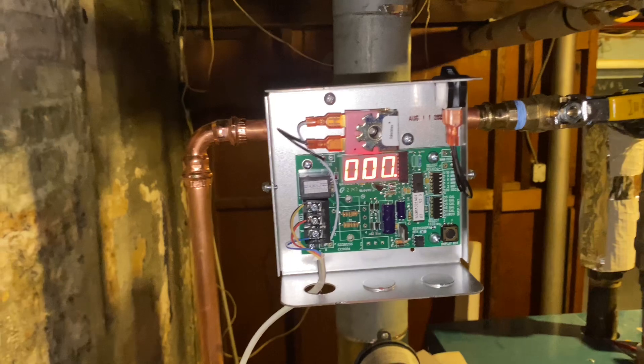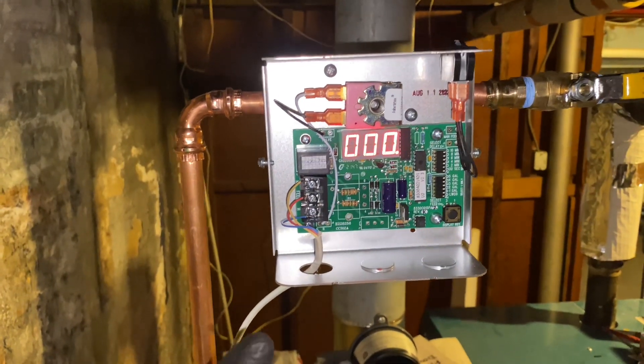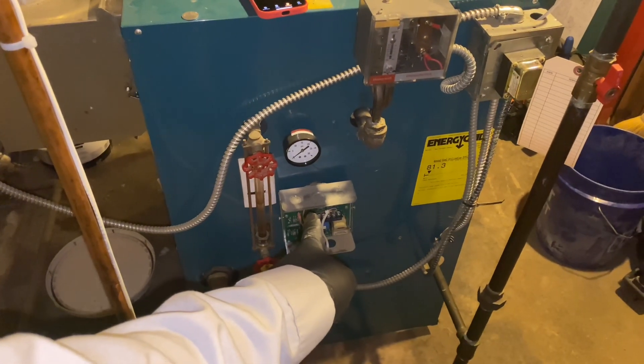Uncut, unedited, raw. You'll thank me now — smash that thumbs up button and hit that subscribe button. We're at 325 into it, we still have one gallon of water. We have water there — and Houston, we have ignition.